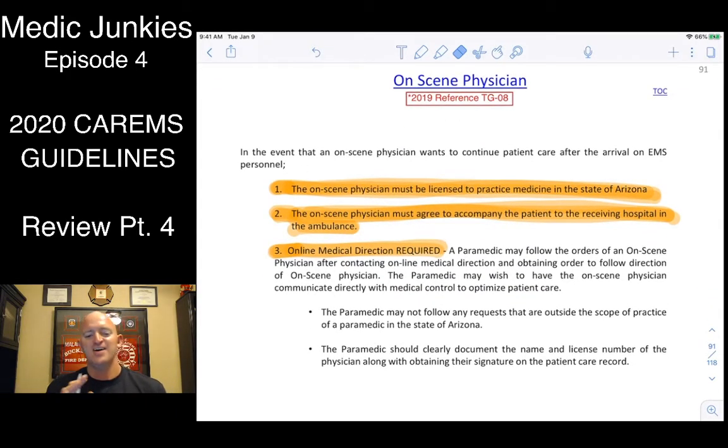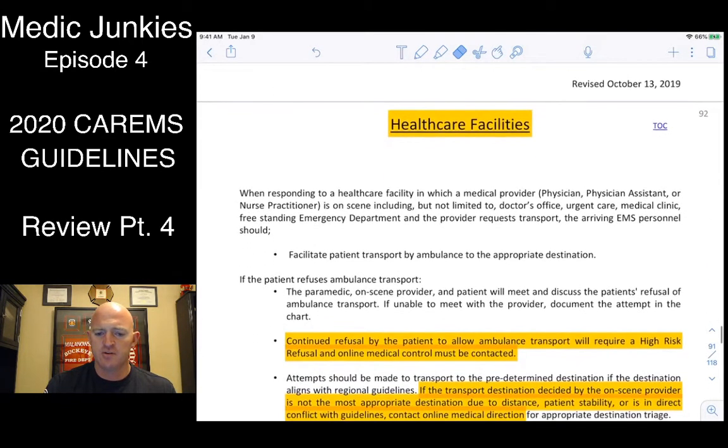If a doctor shows up on scene and gets involved, confirm they are licensed and approved to practice in Arizona. They must agree to accompany the patient to the hospital in the ambulance. You must get on the phone with your medical director for permission first. If all three criteria are met, they can take over. Most doctors will probably back off at that point — hopefully they're not interrupting your care.